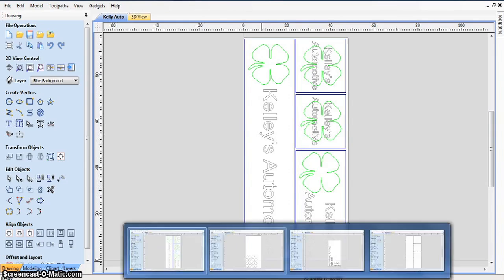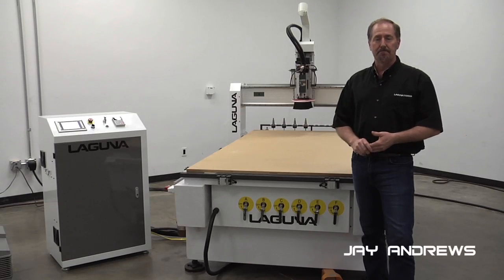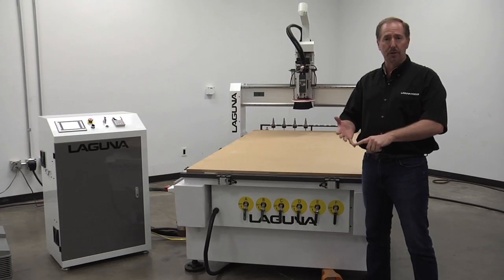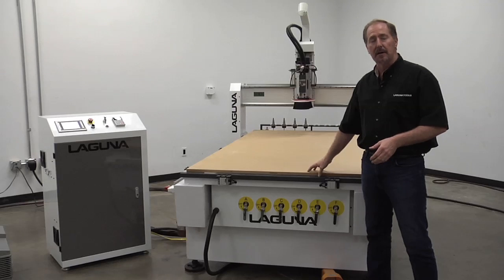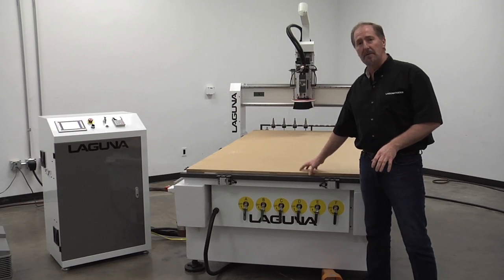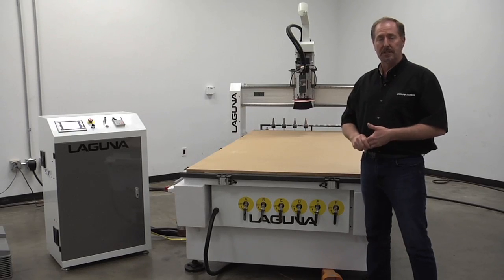Hello, I'm Jay Andrews with Laguna Tools. Today we're going to cut out a sign out of acrylic plastic. Specifically, we're going to use three different colors — blue, green, and white acrylic plastic — and we're going to cut it on the Smart Shop 2. We've selected the Smart Shop 2 because it's got a great vacuum table, and we're going to use that vacuum fixture to hold the acrylic down as we're cutting through the plastic.